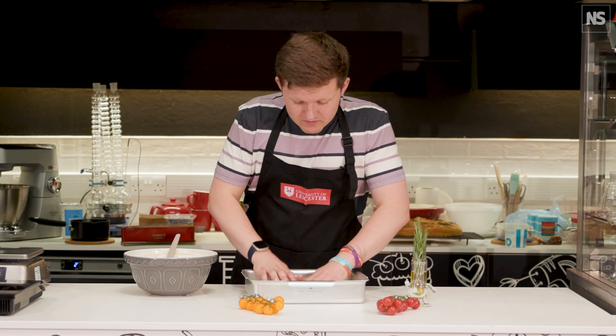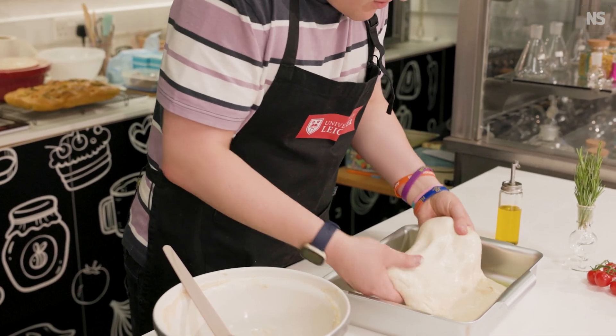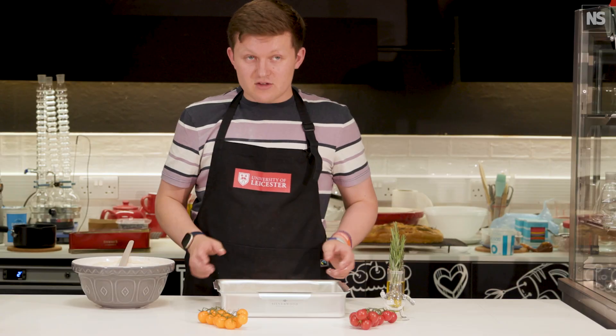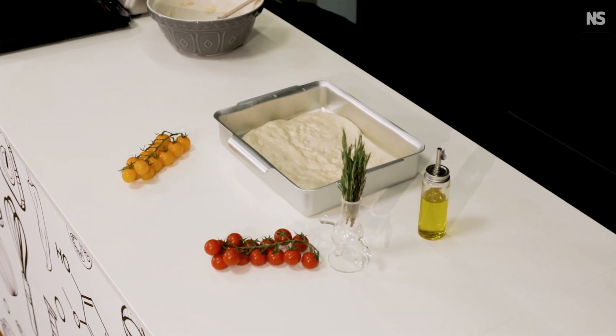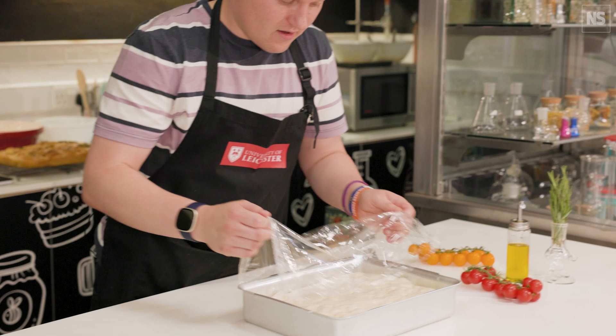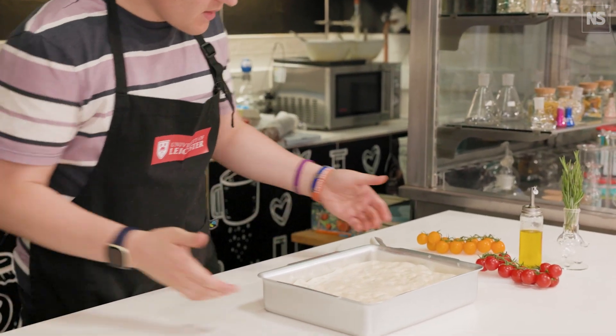I can just begin to shake this and push it out a little bit so that it just reaches the edges of the tin. We'll leave that now to do one more proof for around about half an hour to 40 minutes.